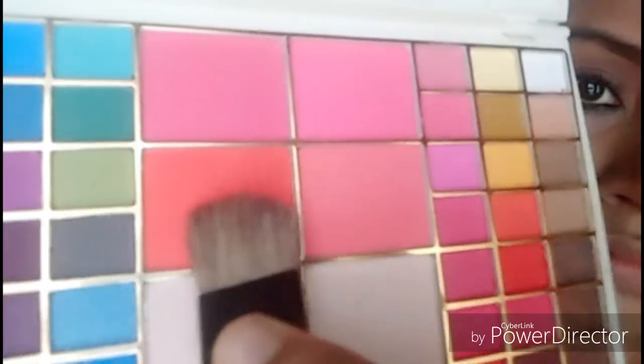I am going to make a contour for you. I am going to apply blush now. Personally, I don't have to apply blush now, but if you have a makeup tutorial, you can do a complete look. If you apply blush, I will skip this step.